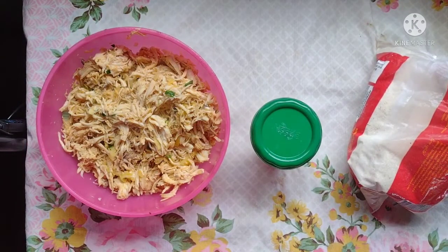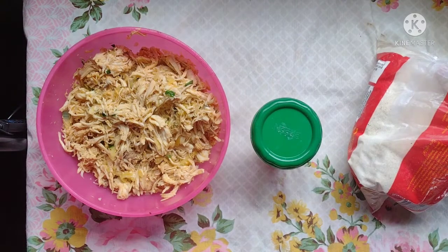Olá, gente! Tudo bem com vocês? Eu espero que sim! Hoje eu vim cá para mostrar uma receitinha super fácil de coxinha com 3 ingredientes só, gente, que fica assim prontinho, facinho, rapidinho, em poucos minutos.